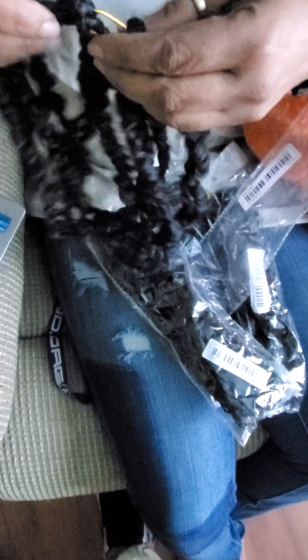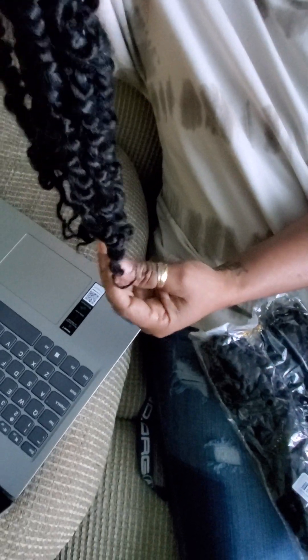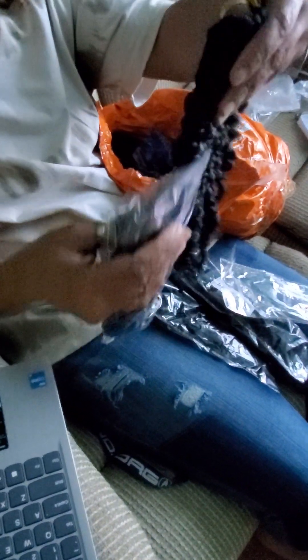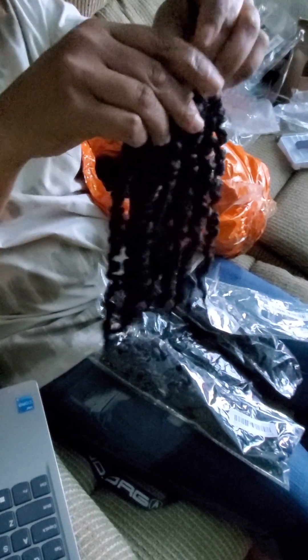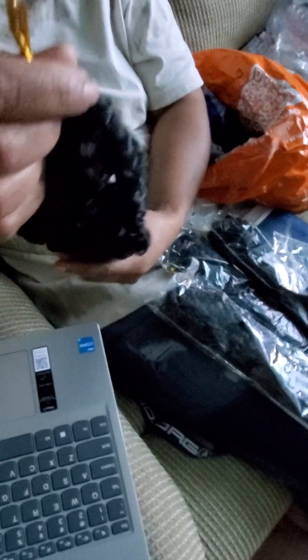Okay, so each pack has twelve strands and it's supposed to be 12 inches. The texture is good — almost like, I think there's a 4C texture here — but I would probably unravel it and re-twist it. I got five packs. I think that should be more than enough to do my hair. If you like a full head you might want six packs, but at two dollars sixty per pack I think that's a good deal.